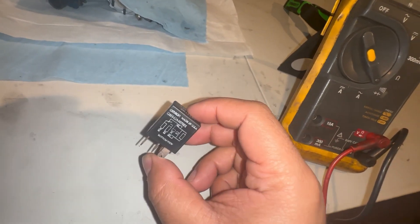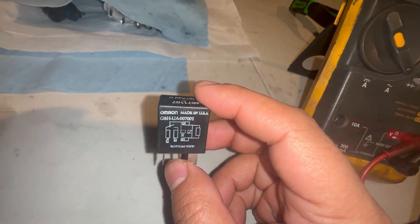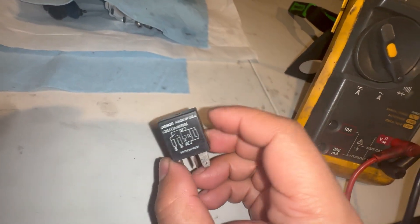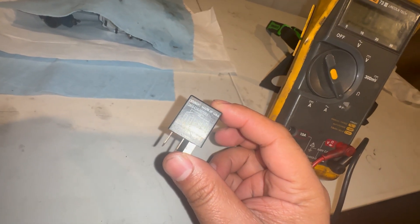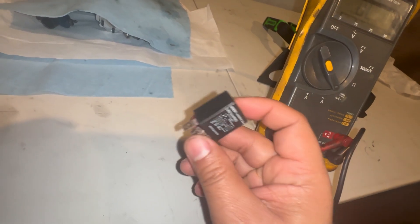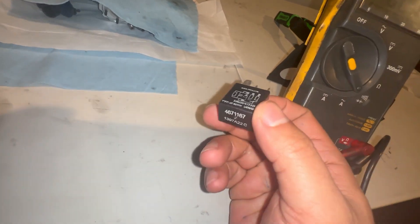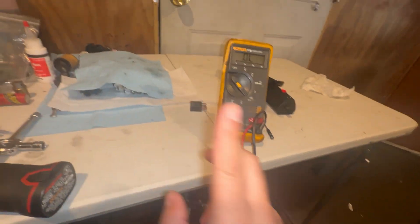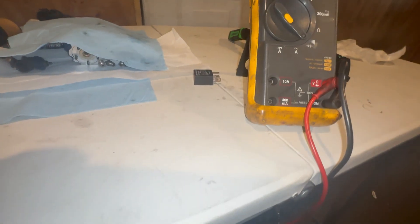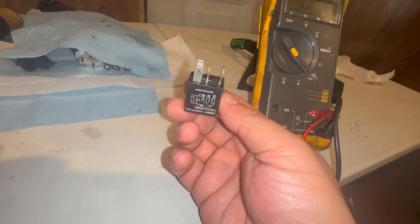Relays can heat up and cut off, then come back on — that's called intermittent failure. Best thing to do: don't waste your mechanic's time. This thing is 20 bucks — just buy a new one. If you have a doubt, just replace it. I don't waste time testing these things; I just replace them, and that is the best way to go.